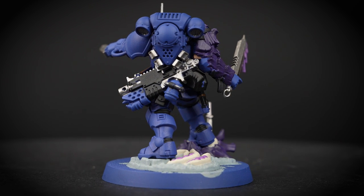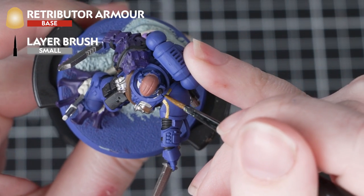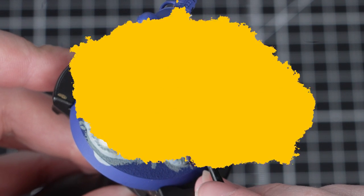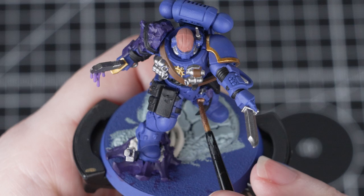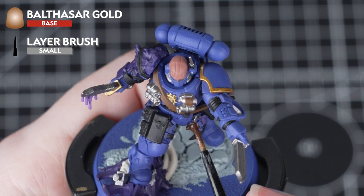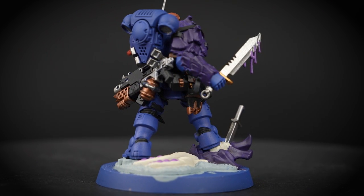Now it's time to add in that gold that the Ultramarines are famous for. We'll be using Retributor Armour to paint in these details — it's quite normal for paints to separate in the pot when they've been standing for a while, so make sure you give it a good shake before you use it. We'll use Retributor Armour for the trim and some of the iconography. There are just a few remaining details we'll be painting in Balthazar Gold — this adds a different tone of gold which helps add variety and breaks up all those metallics. We'll also be adding the same wash over both golds, which will help tie everything together.